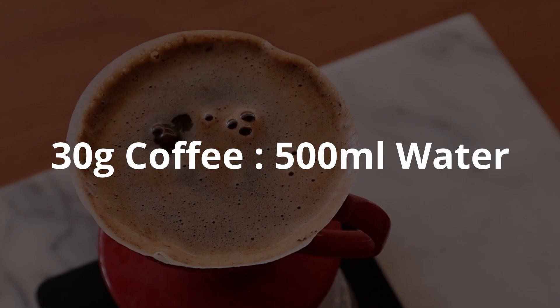A good starting ratio is about 30g of coffee to about 500g of water. You can tweak the strength of your resulting brew from there. Depending on the roast as well as my mood for the day, I may sometimes go up to 40g of coffee to 500g of water. Now on to the brewing phase.